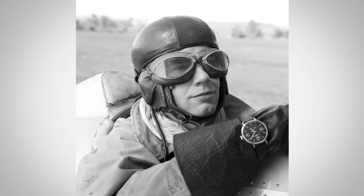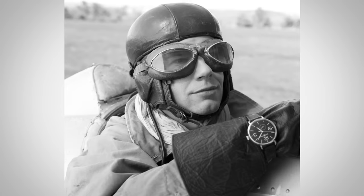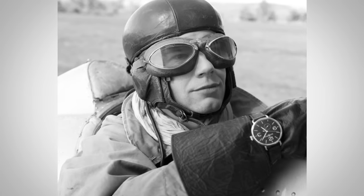100 years ago when open cockpits were standard, pilots wore a silk scarf around the neck to keep them warm and to prevent chafing.